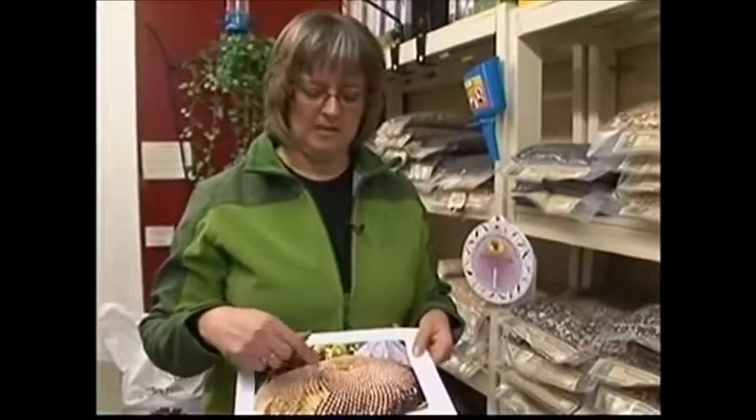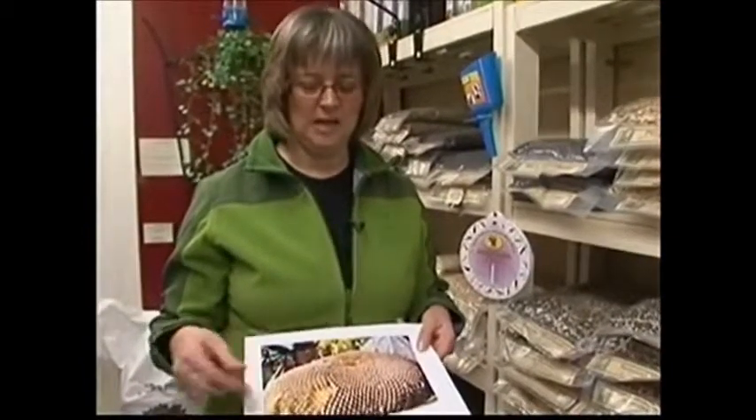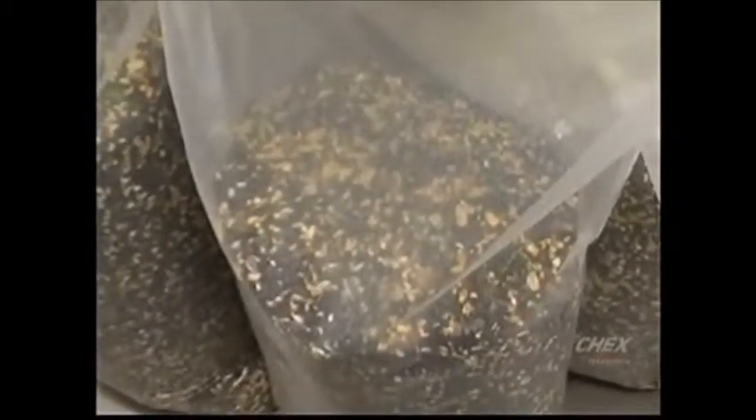With seed that's called number one seed, the grade A seed, they're getting the heaviest seed. So you're not getting all shell — you're getting more kernel and less shell.